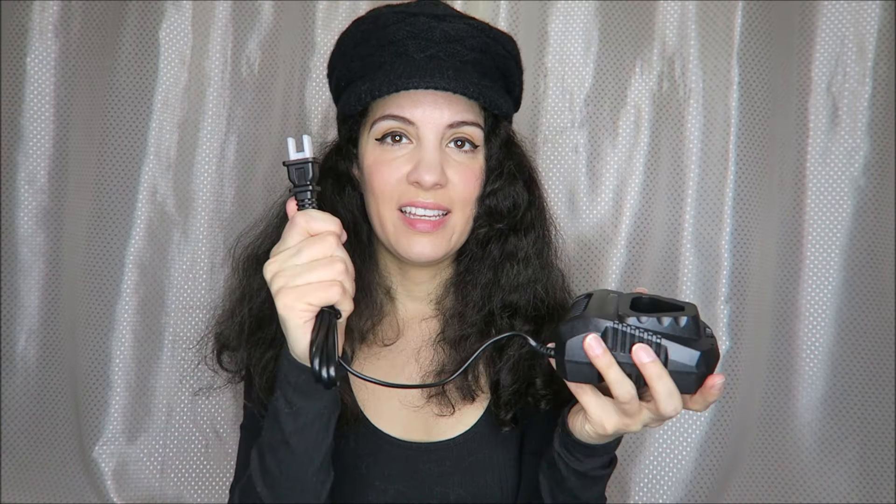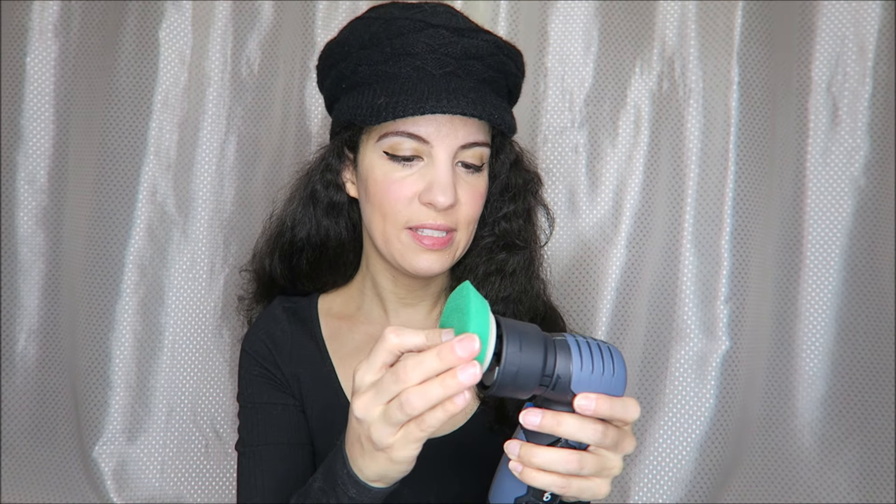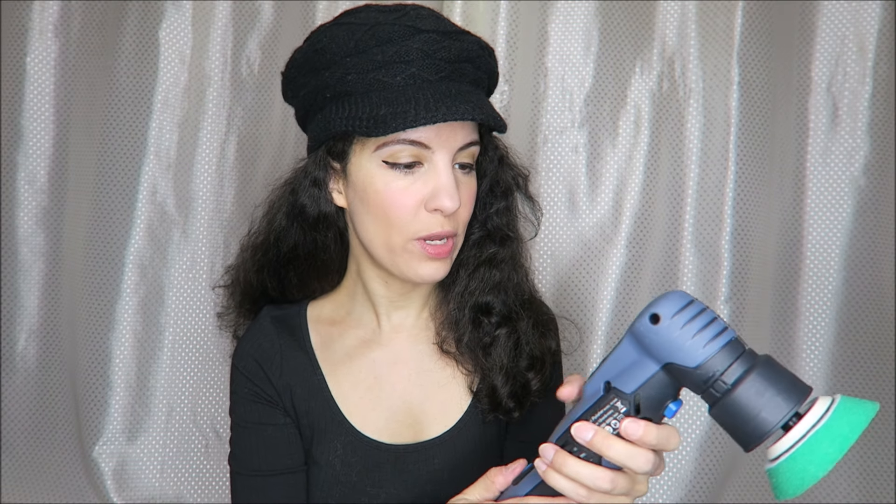That sounds very powerful, and you can choose the different modes with the plus and minus right here — six different settings. Here is the charger, which has a typical standard wall plug. In this little case we have all of our other attachments and brushes. These are pretty easy to attach — you just press them on and they stay in place with a grip.